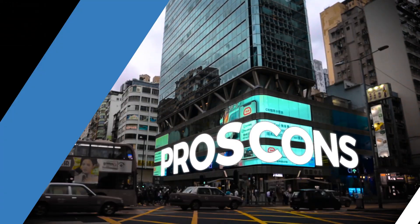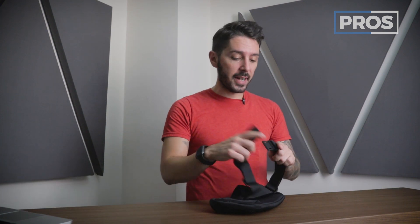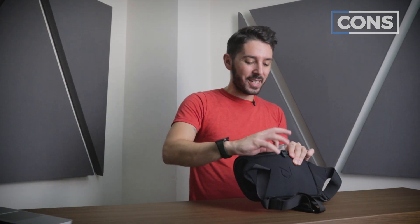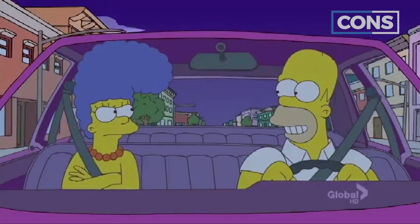Pros and cons time. Pro number one: the minimalist design. Pro number two: the very subtle, anonymous branding. Pro number three: really great hardware — whether it's the Woojin magnet clip, the aluminum buckles, or the YKK zips, this crossbody bag has got it going on. On the con side, con number one: I do wish these zip pulls were just a little bit taller, bigger, longer — just give me a little something more to grab.